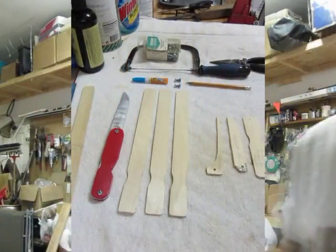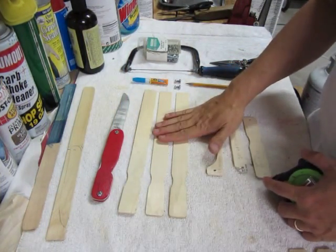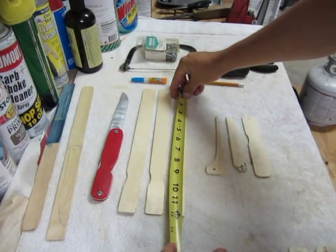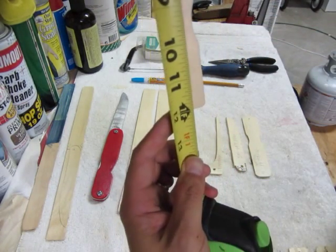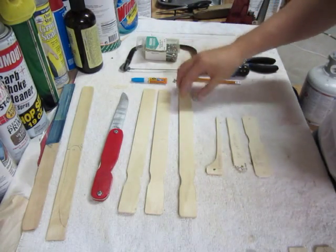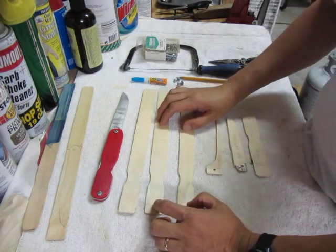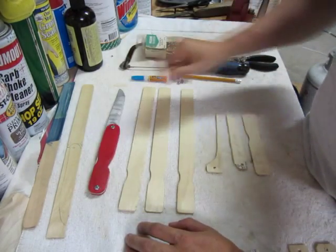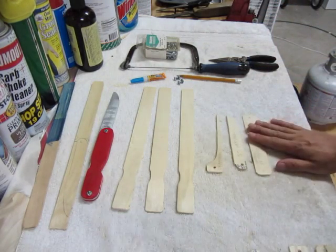Here's what you're going to need: at least two paint sticks. I've got 12-inch paint sticks from my local hardware store — they usually give them to you free, and if you tell them you're with Cub Scouts they might donate a whole bunch. You need at least one and a half sticks per knife, so with three sticks you can make two knives.